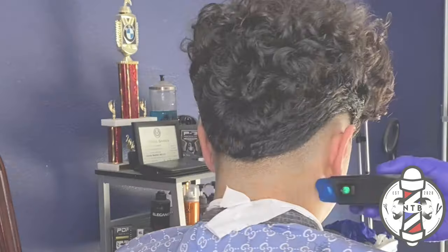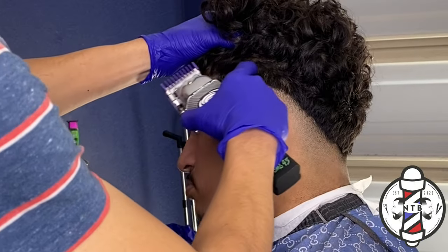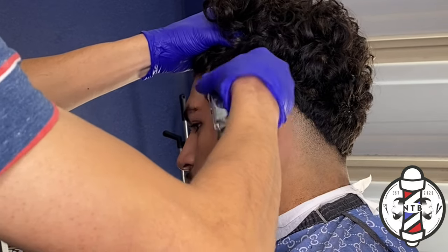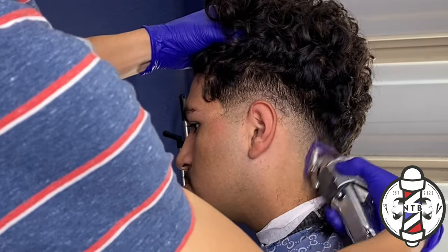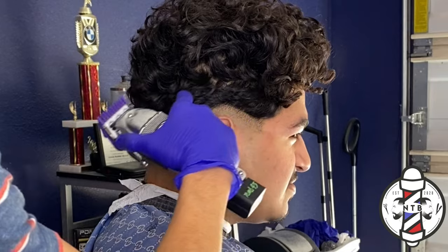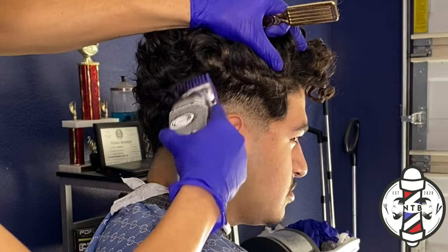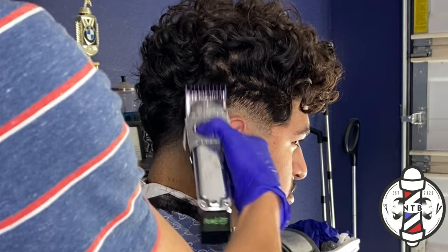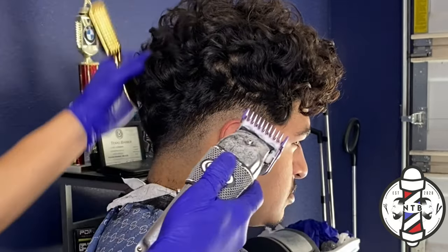Now to get into our next guideline, I'm going to use the number one guard all the way open — this is going to be cutting the hair at a 1.5 length. Same thing, I'm going to take it about a half inch right above my 0.5 section. As long as you guys have clean consistent guidelines through your haircut, the fade will come out nice and blurry, so just make sure your lines come out consistent all the way throughout the scalp.